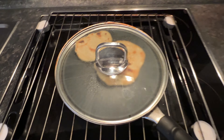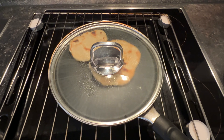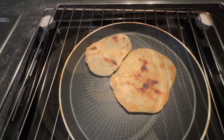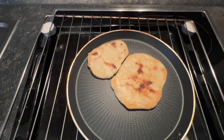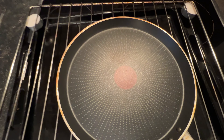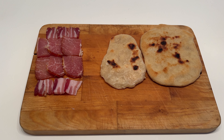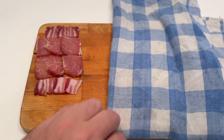Jetzt sind wir bei 1 Stunde und 34 Minuten. Ich habe sie noch zweimal gewendet und werde sie jetzt herausnehmen und probieren. Es ist heiß. So sehen die aus – nach 1 Stunde und 37 Minuten. Ich nehme sie jetzt weg und schaue, wie sie schmecken. So sehen die Fladen aus nach 1 Stunde und 40 Minuten. Ich decke sie zu und wir verkosten sie gleich.